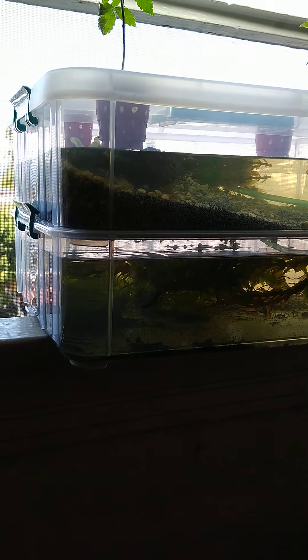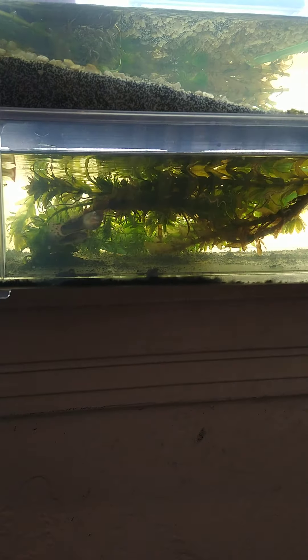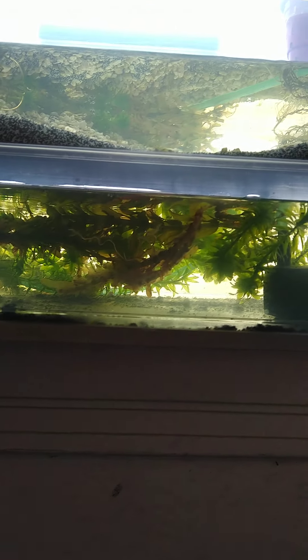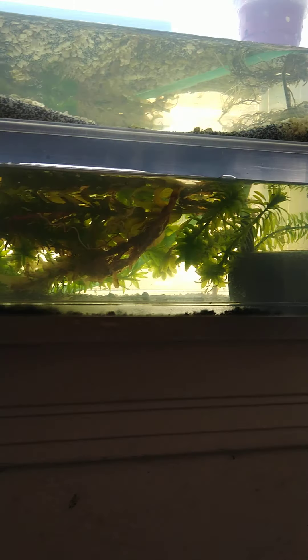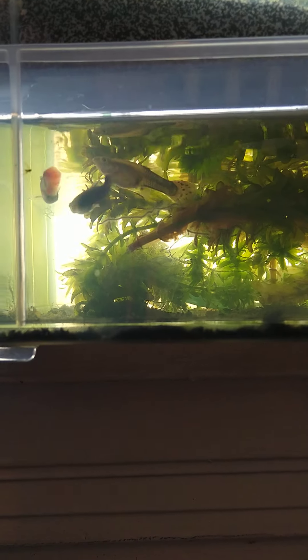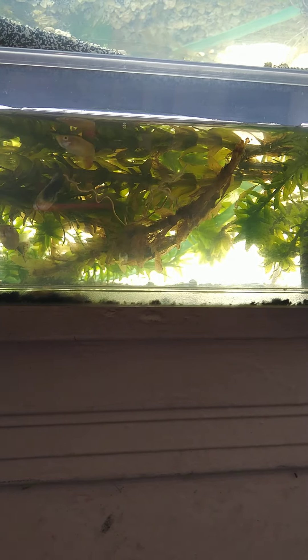Welcome back YouTube, here with an update on my cheapy rinky-dink aquaponics setup. I added some more anacharis as you can see, and I moved the pump over to increase circulation of the water. My guppies in there are still doing great.